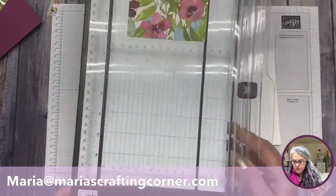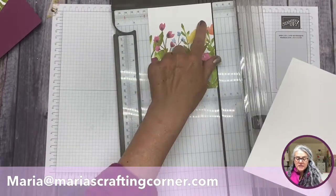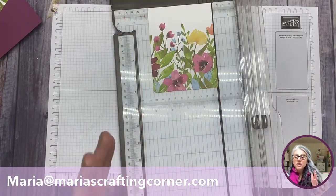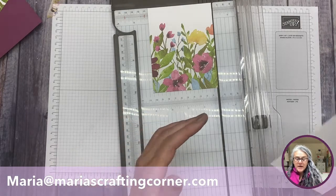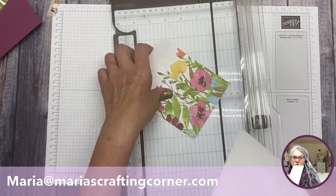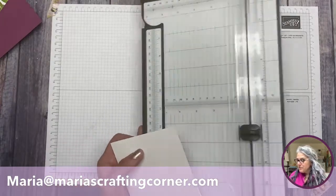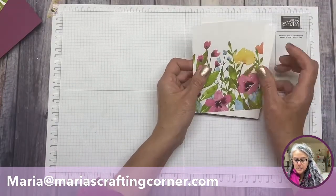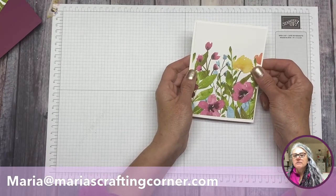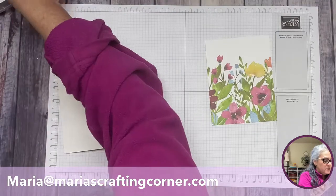I'm cutting at five and a quarter because the card base is four and a quarter, and this paper is four, so it's already a quarter smaller. In order to keep dimensions even, we cut it five and a quarter — a quarter less on every side. Let's move this piece here, and guess what — you have a card! Just like that, you have a card.